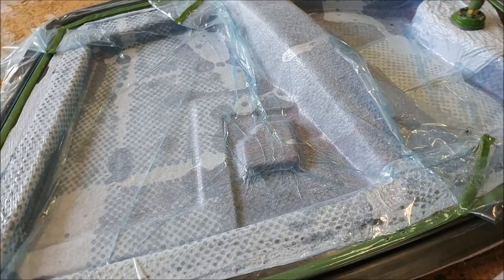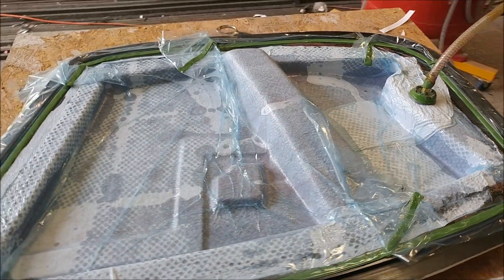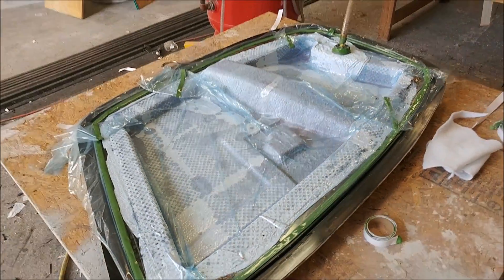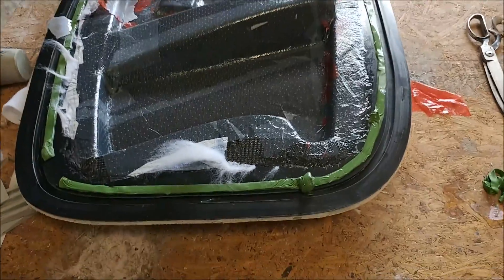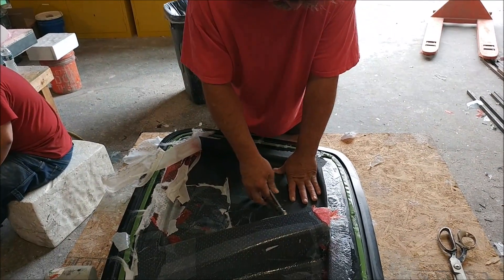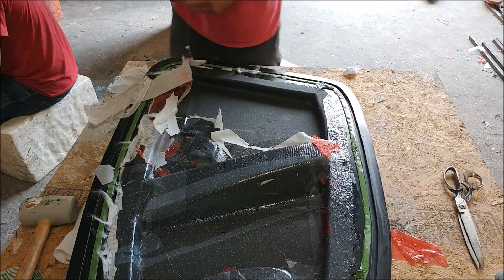This is that nose gear bracket — the first one Jeff laid up — now under vacuum. You can see the hard point in the center, which is basically where the retraction mechanism bolts up. Here's Jeff removing the peel ply and breather fabric in preparation for releasing it. No real problems with that one.